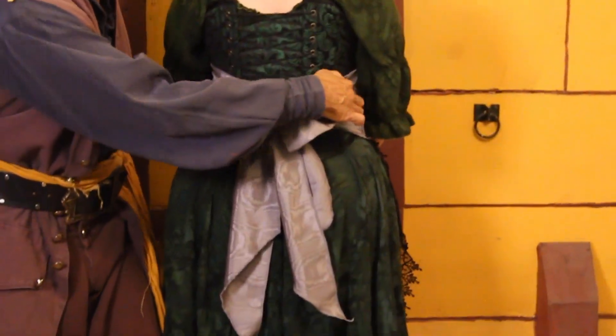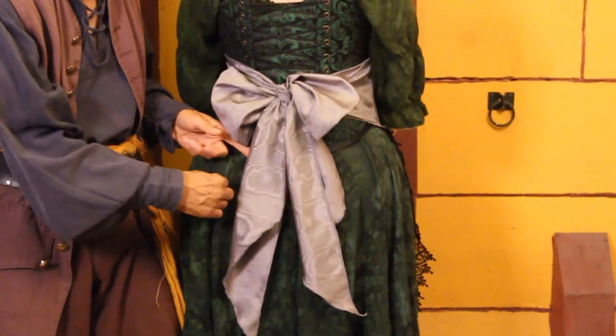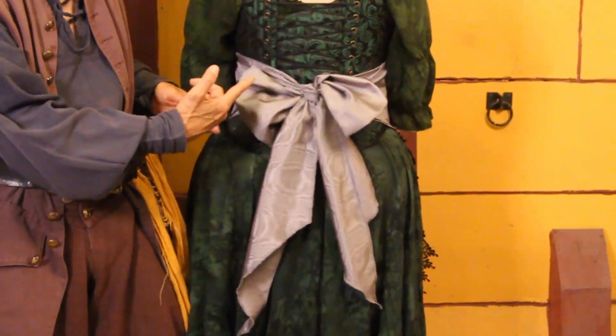So if you see it has a sash in the back that you tie in this lovely bow, and it comes in two sizes: small to large and extra large to double XL.